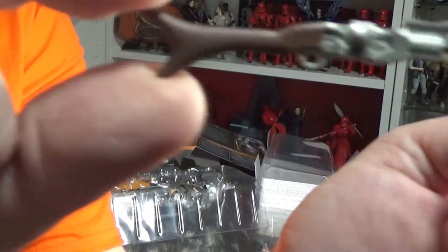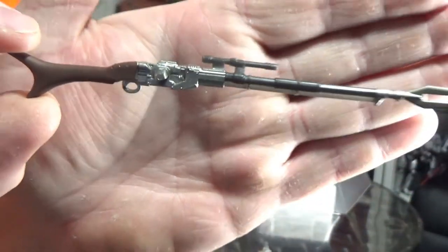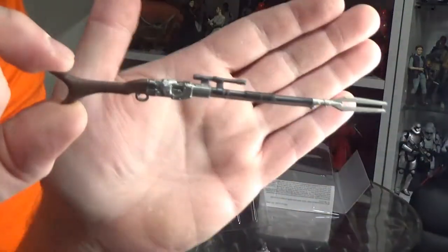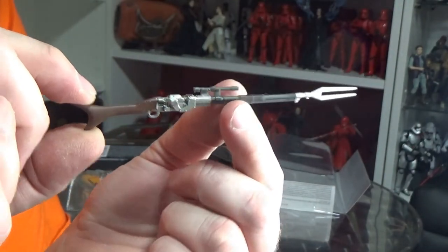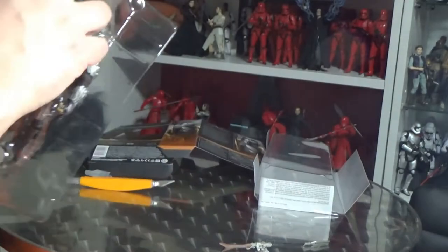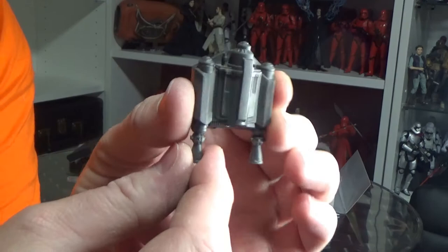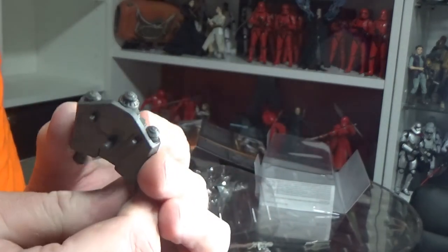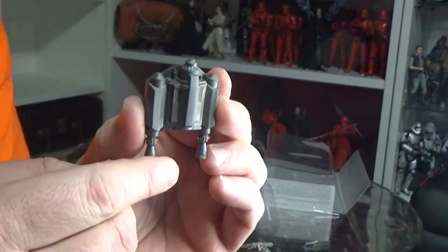And his rifle. This time we do get his jetpack, which in terms of sculpt is nice.